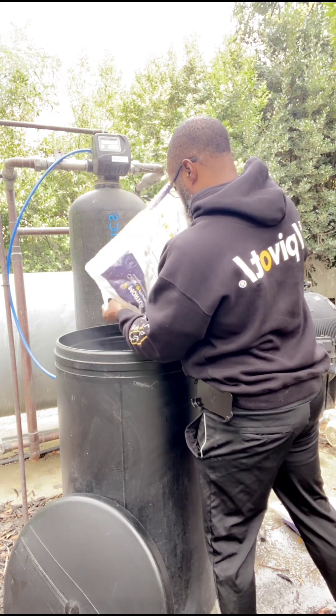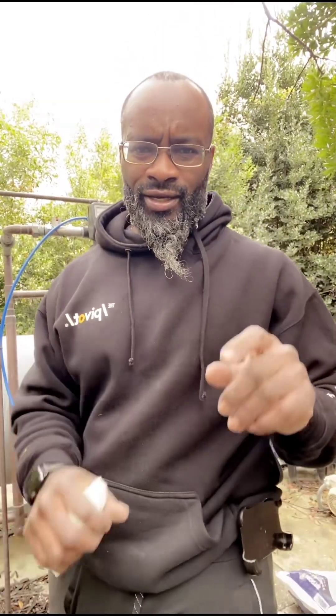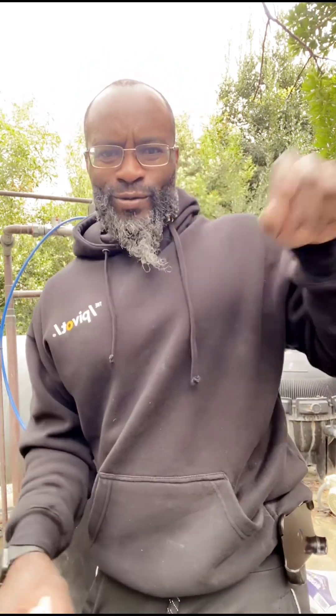You need a lot more salt than this. They call it DIY — do it yourself. I call it D-I-D-Y.